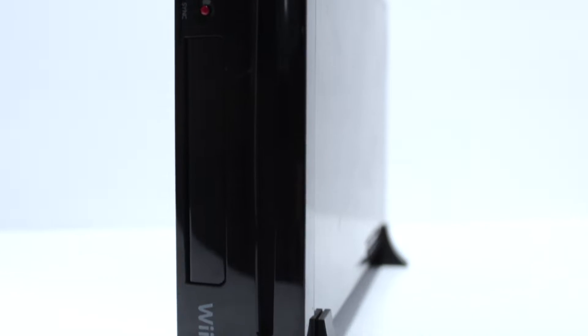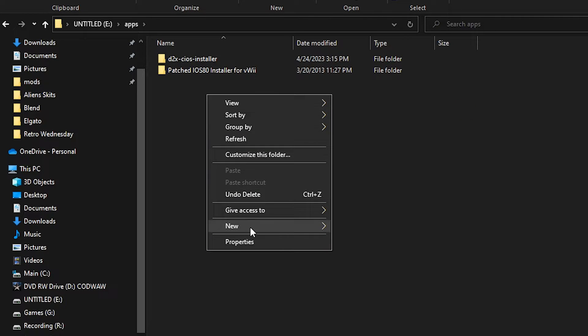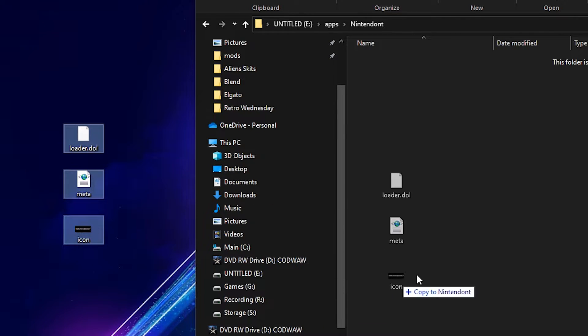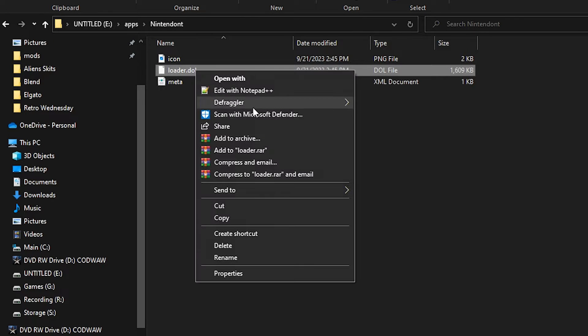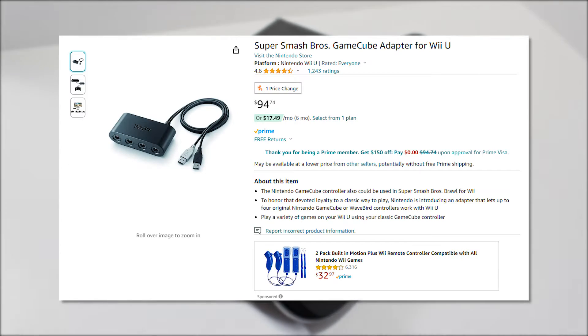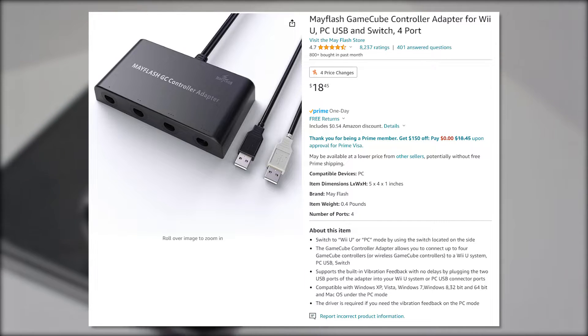As for installing on the Wii U side of things, head into the apps folder on your Wii U's SD card. Then create a new folder called Nintendont. Copy over the icon.png, loader.dol, and meta.xml to your newly created Nintendont folder, and once again rename the loader.dol to boot.dol. When using Nintendont on the Wii U, you'll either need an OEM or Mayflash GameCube controller adapter. Links to both in the description down below.